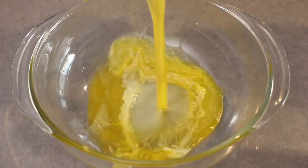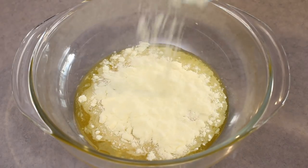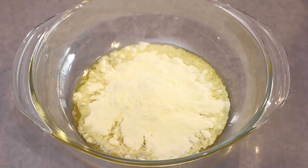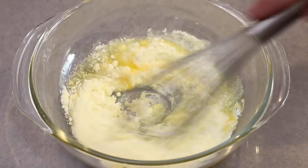So to get started, into a bowl add melted unsalted butter along with full cream milk powder. This is going to give us that creamy chocolate texture, and this amount isn't enough to kick you out of ketosis if you're following keto.